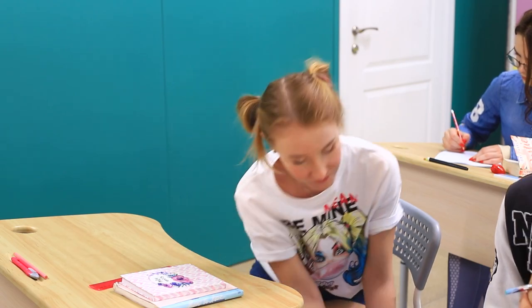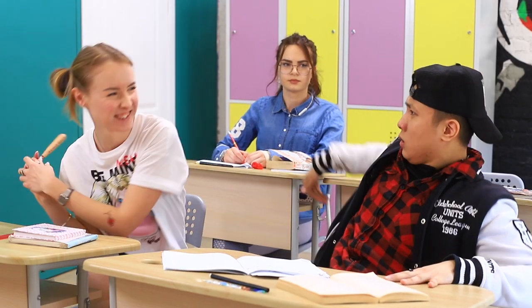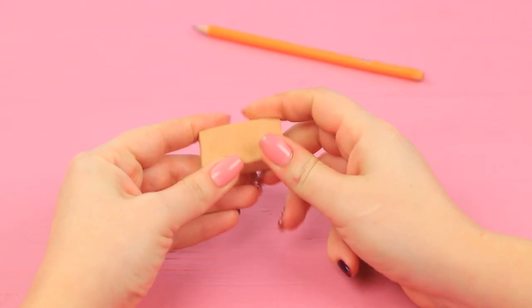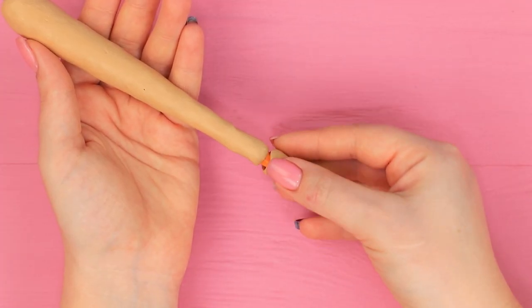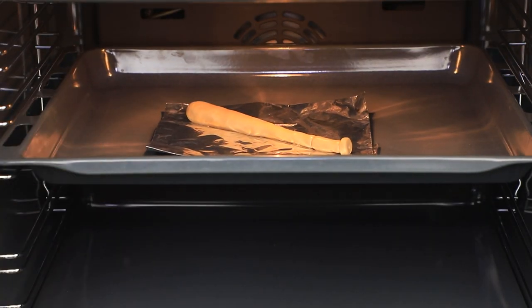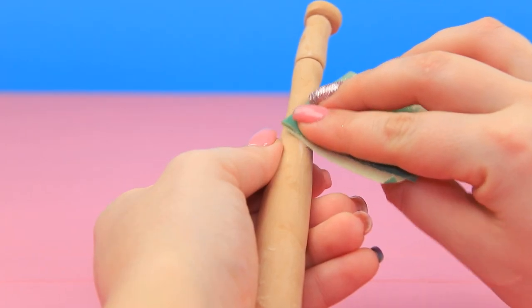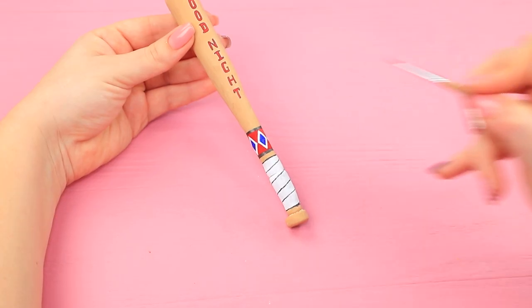Did you forget about my favorite baseball bat? Tim barely manages to get away from the hit! Are you scared of my bat? Don't worry — this is just a pencil! Take the tip with an eraser off a pencil. Wrap the body in polymer clay. Shape a baseball bat and also shape a handle. Bake it according to the package instructions. Polish the bat with sandpaper. Write on it with acrylic paint and add the iconic design on the handle.